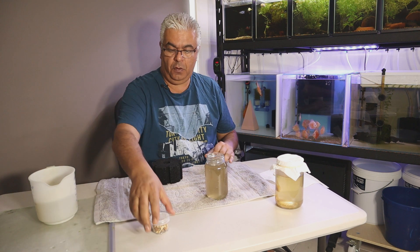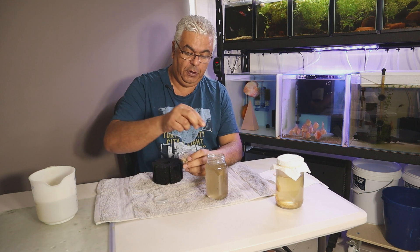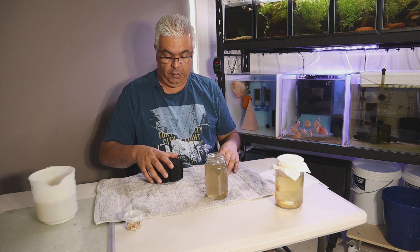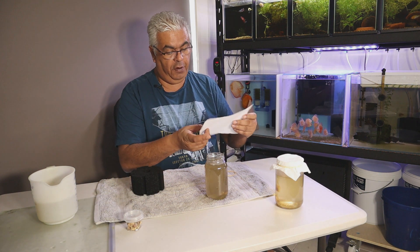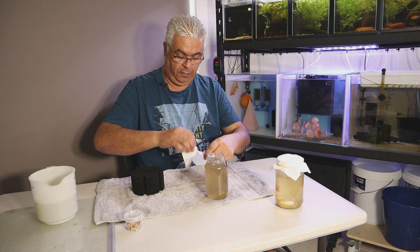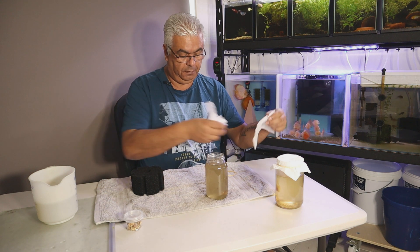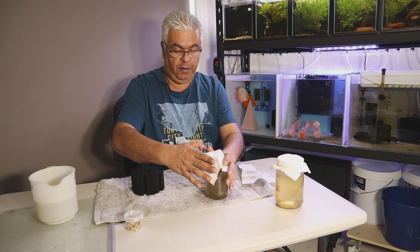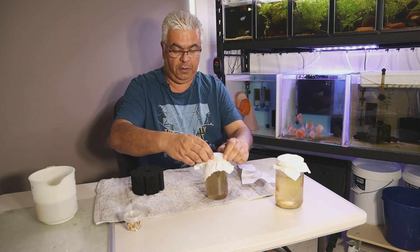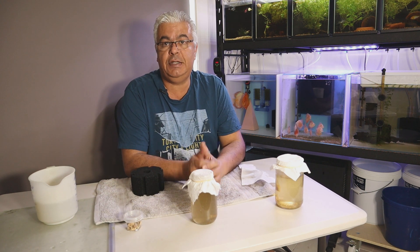Once that's done, you need your food source. I normally pop in two pieces of the dried turnip, then put a cover over it — and you can make the paper towel smaller, it doesn't have to be a big piece. Pop it over, elastic band to keep it in place, and that's it. Simple as that.